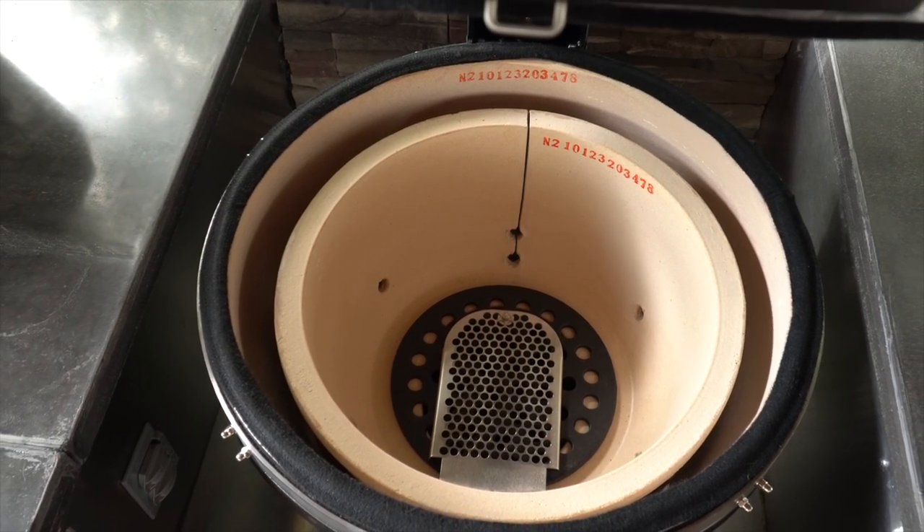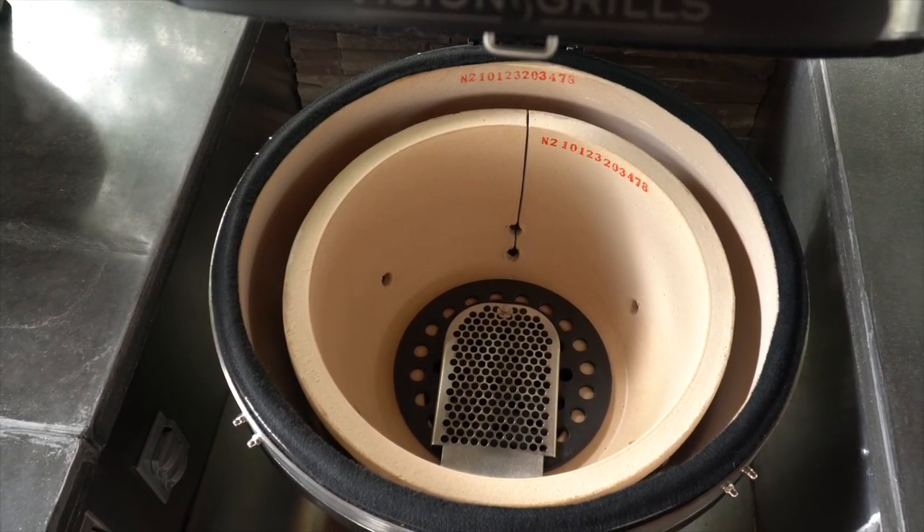When your new Kamado grill arrives, you can cook on it right out of the box. Another question that we get a lot when people visit the lab is how one goes about lighting a Kamado grill.